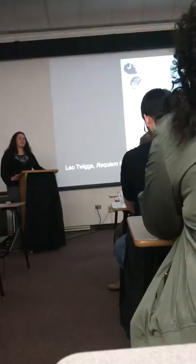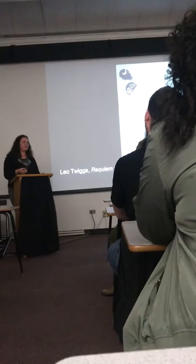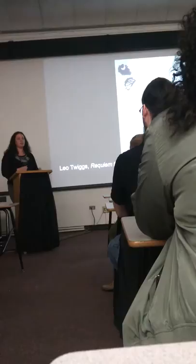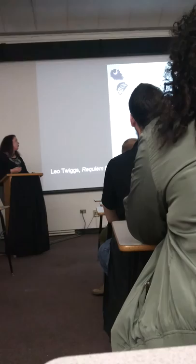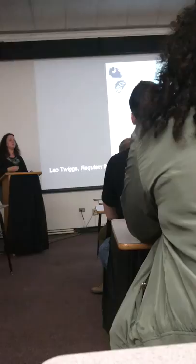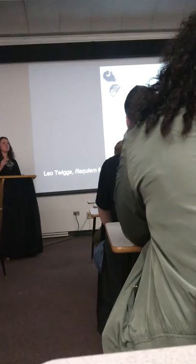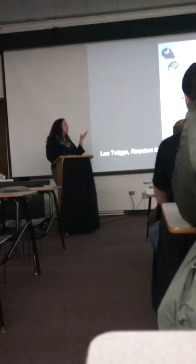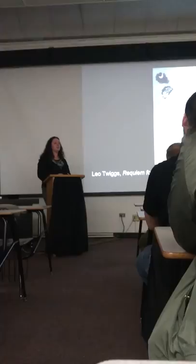Traditionally, batik is used in textiles, in creating patterns, and it's mostly seen as a craft — not seen as fine art. Leo Twiggs was fascinated by this and became familiar with it at the Art Institute of Chicago. The way he transformed batik from a craft not seen as fine art and elevated it to the academic fine art realm is similar to how he transformed symbols like the Confederate flag — something that for some represents hatred and racism, for others heritage. He transforms batik in the same way.